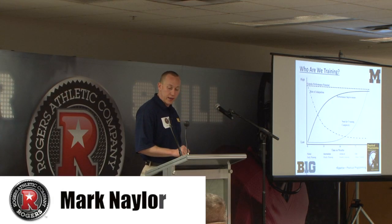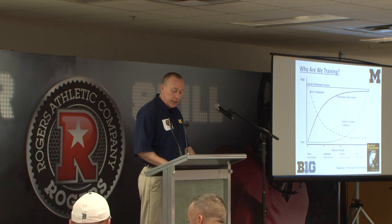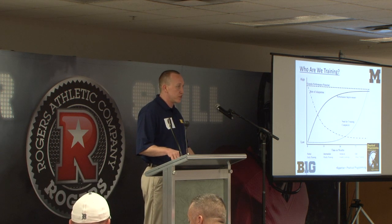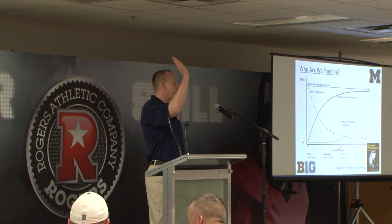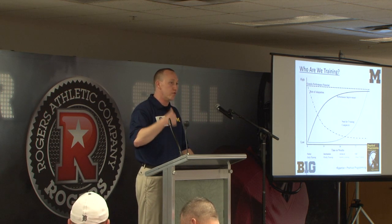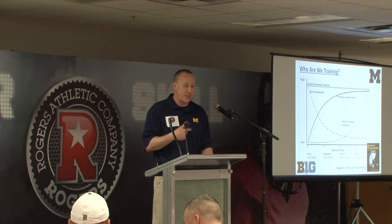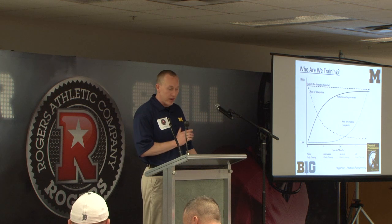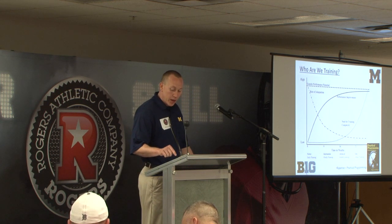Performance improvement for a novice starts low — you can see it there on the left of the graph — and rapidly rises. So they are able to improve at the skills and techniques of lifting very rapidly when coached correctly.